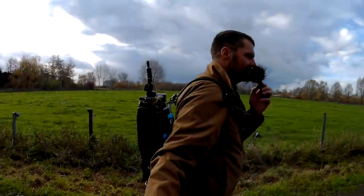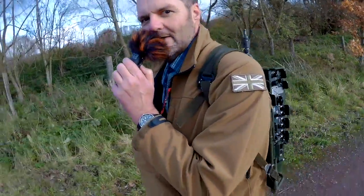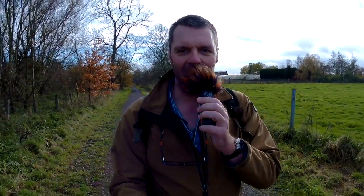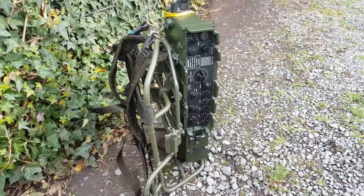I don't know if you can see, but I'll try — man-pack portable. Let me show you the other side. I got this frame on eBay for my RT 320 and I want to test it out. This is what I call a man-pack — that's the real deal, the real McCoy.